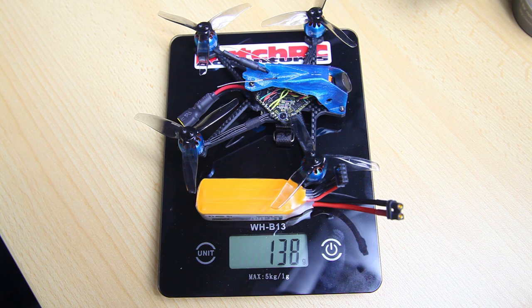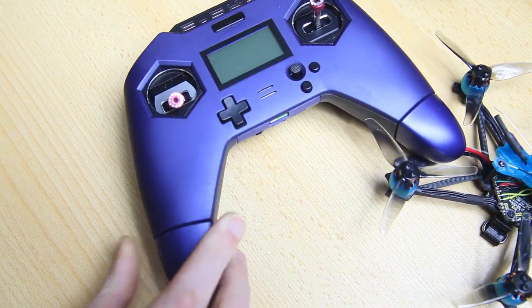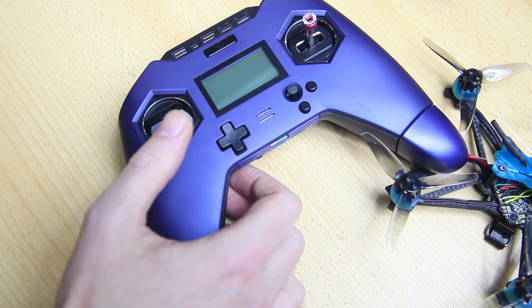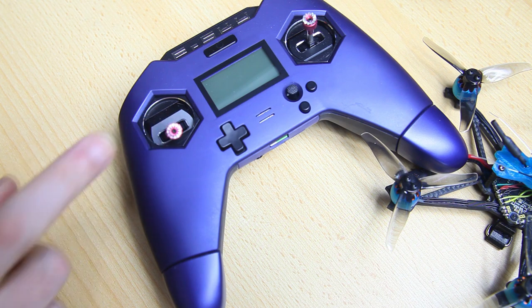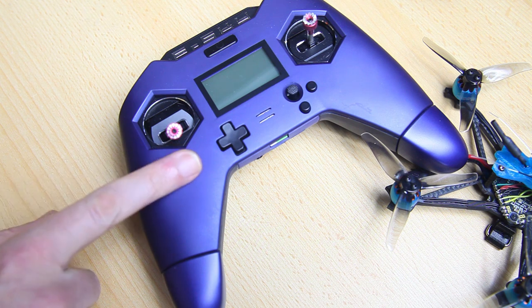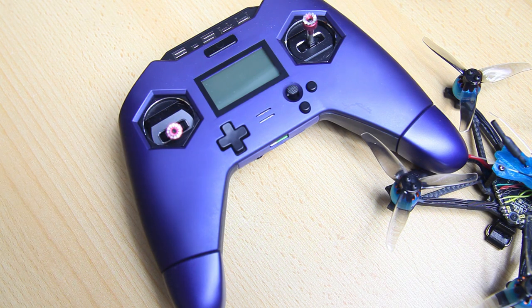I'll be flying with the FrSky X-Lite Pro radio. I had expected not to like it since I usually prefer big heavy radios, but it's ergonomic and easy to take along. The gimbals are a bit small — this is the Pro version with aluminum Hall effect gimbals, so it's precise but touchy. I'd actually call this an advanced pilot radio.